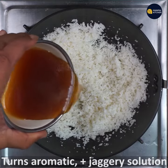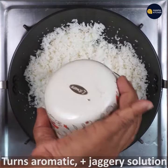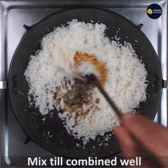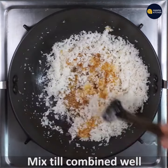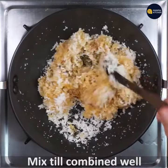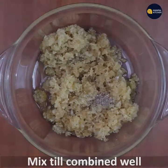Now, you will need a hot pot of water. Mix it in a little bit. It will be colorful and aromatic. It will be a little bit of a transfer.